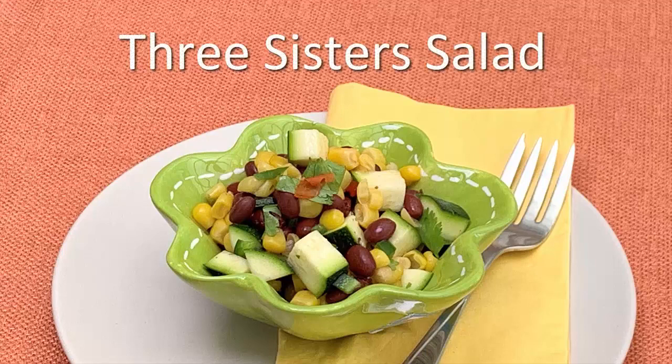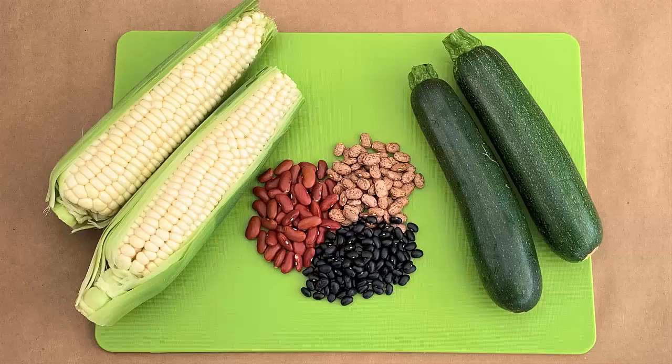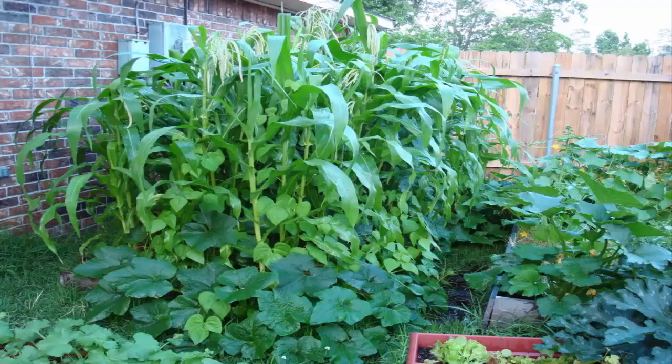The three sisters in this recipe are corn, beans, and zucchini squash. Native Americans are known to plant these crops together in the garden because they help each other grow.